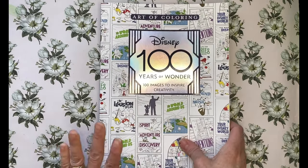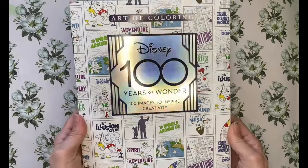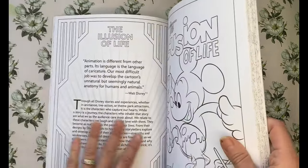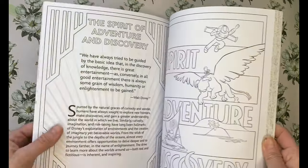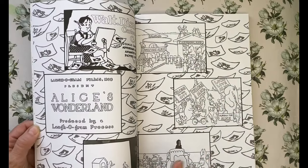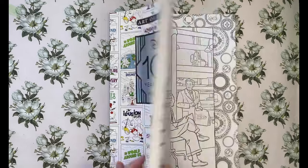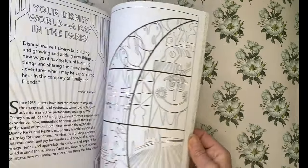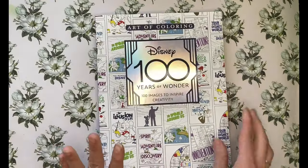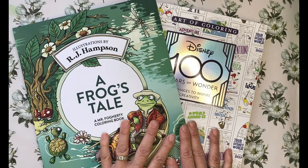After watching a video on Pixie's Projects — she posted a flip-through of The Art of Coloring: 100 Years of Wonder — I was intrigued. It's a Disney book and it looked pretty interesting. I like the fact that there's history and knowledge in it. This is Disney from my era — I'm very familiar with the original Disney. Amanda's generous gift card allowed me to get both of these books, so thank you very much Amanda.